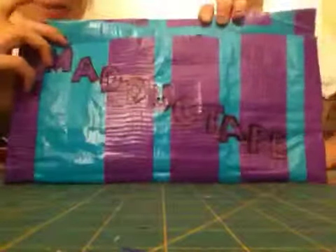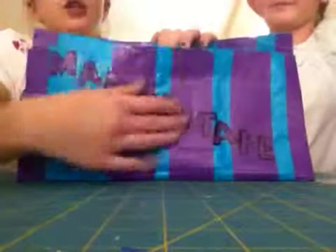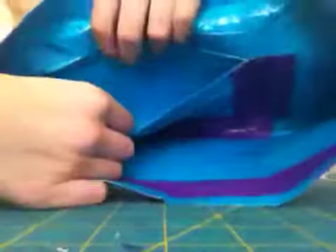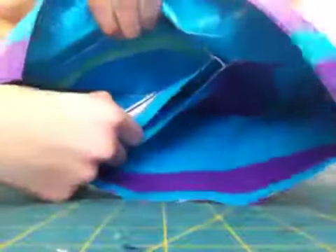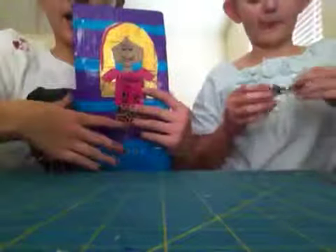This is a little clutch purse that says M-A-D-D-U-C-K-T-A-P-E — Mad duct tape, me right here. It's aqua with purple stripes. On the inside, you have one, two, three, four credit card slots, a pouch for money, a Ziploc, and another pocket — so it's more of an advanced purse. On the back, it's a figure of me, and her shirt says Mad duct tape with a smiley face and a peace sign, because she puts that on everything. This is my first real design — I was so proud.